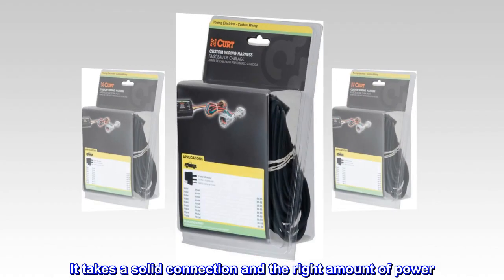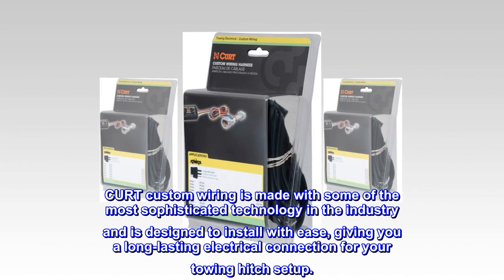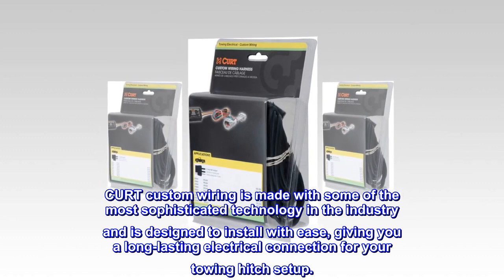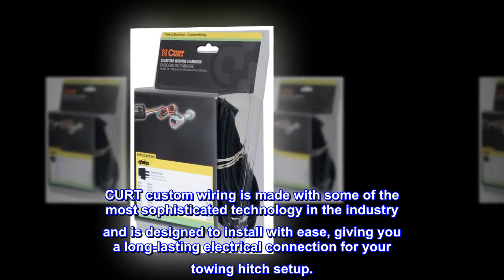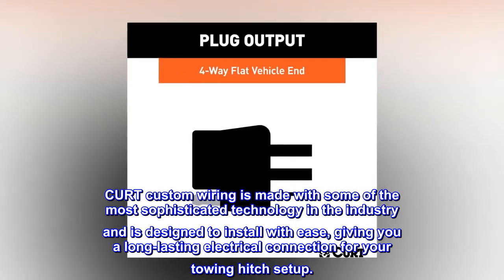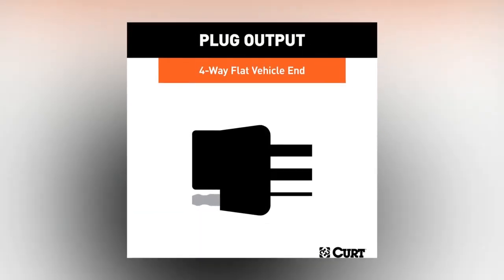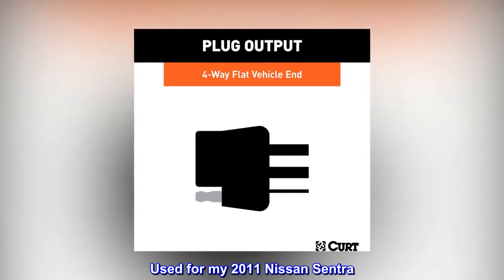CURT custom wiring is made with some of the most sophisticated technology in the industry and is designed to install with ease, giving you a long-lasting electrical connection for your towing hitch setup. Top review from the United States: it was easy to install — used for my 2011 Nissan Sentra.